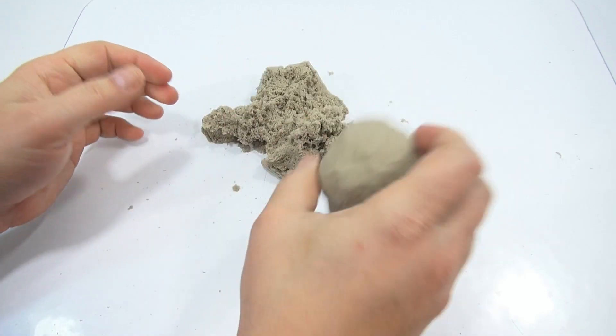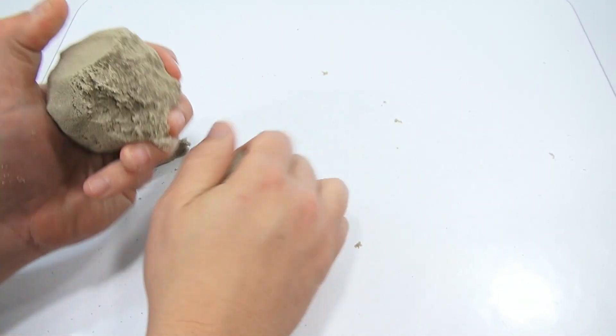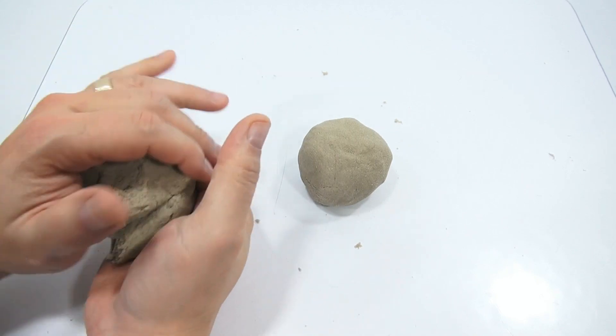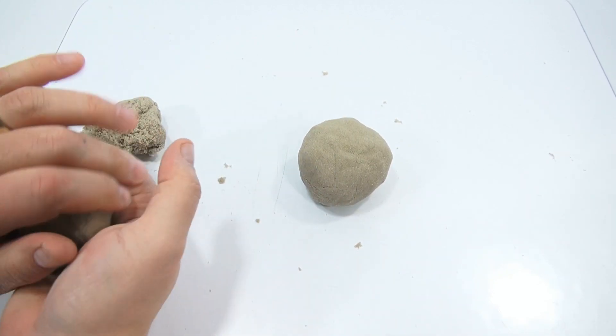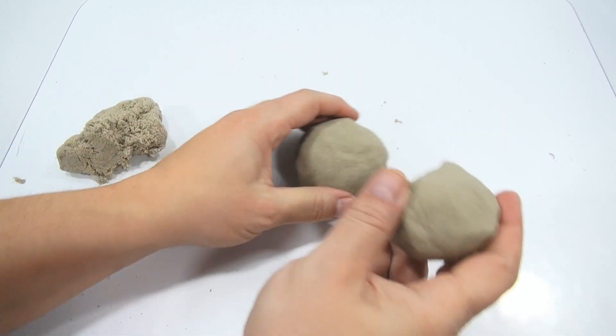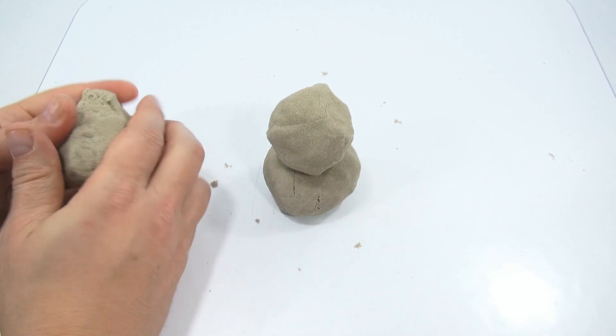Let me make a snowman! With some of those other sands it's hard to stack snowballs like this because they fall apart.